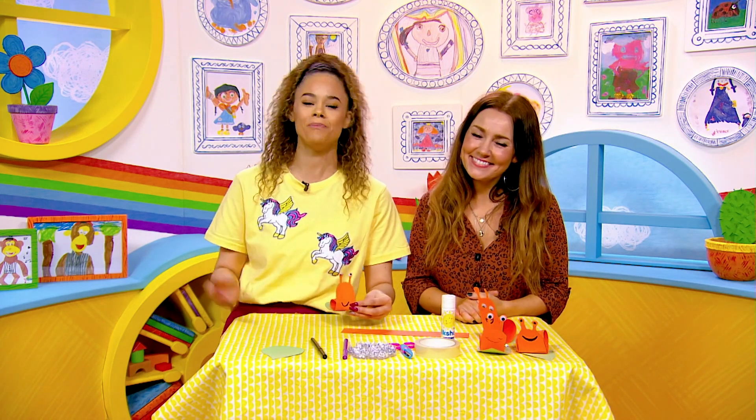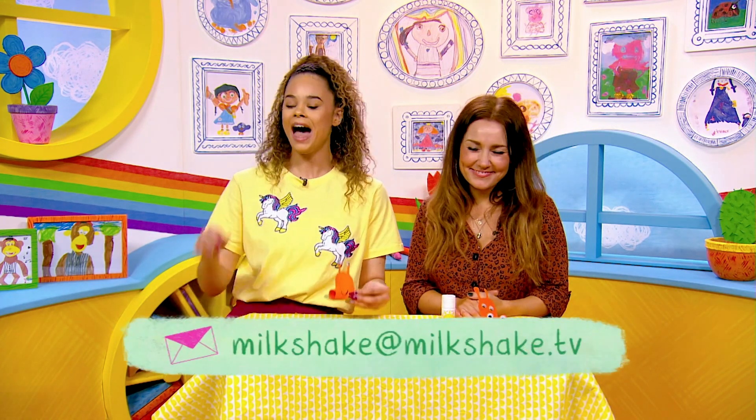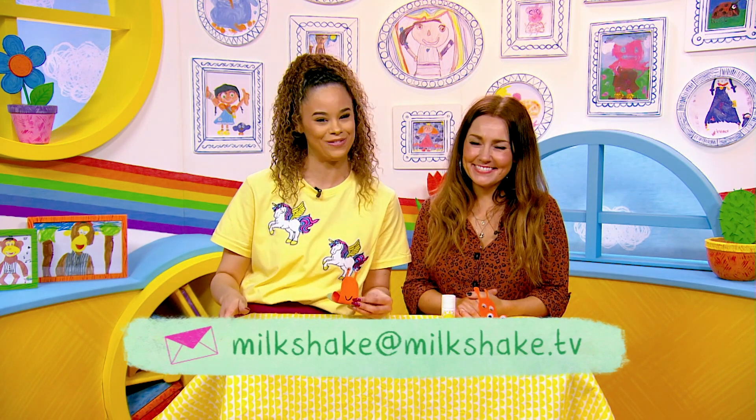Milkshakers, if you had a go at making these crafts, please send us a picture to milkshake@milkshake.tv. We absolutely love to receive your emails. We'll be right back.